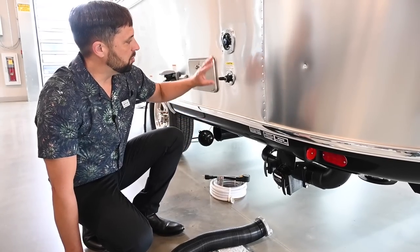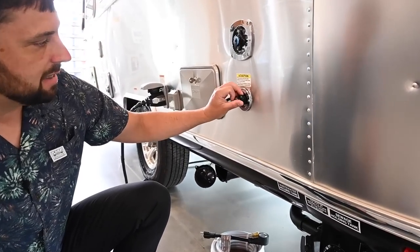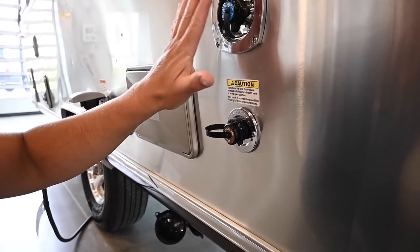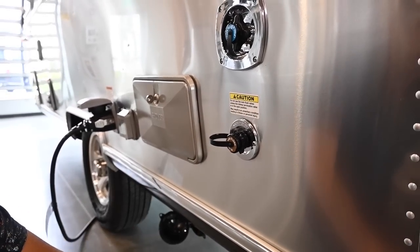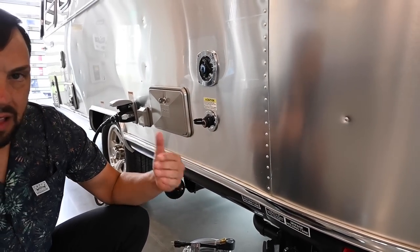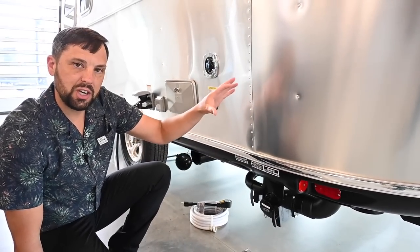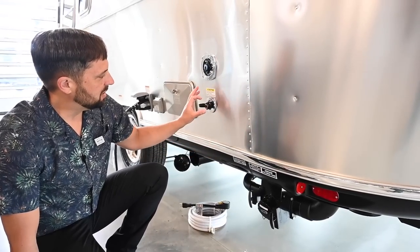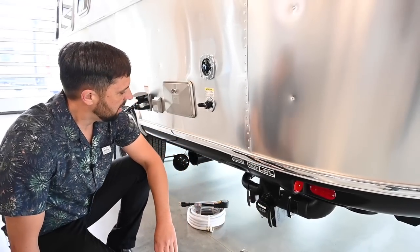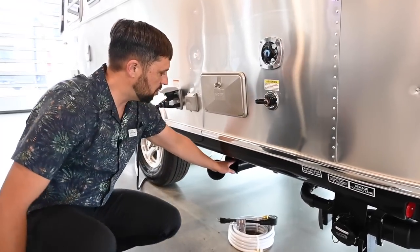Airstream includes a black tank flush on this trailer. After emptying the black tank, leave the handle open and hook up a regular garden hose — not your fresh water hose — to this port. Let it run for two, five, or ten minutes to flush the inside of the tank. Once done, shut the water off, disconnect the hose, then close the valve. The waste hose stores nice and neat in the storage tube when you're done.